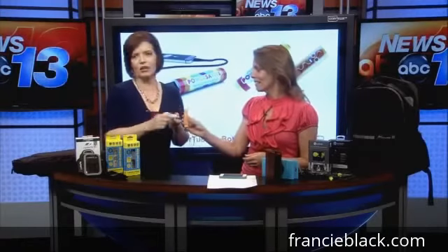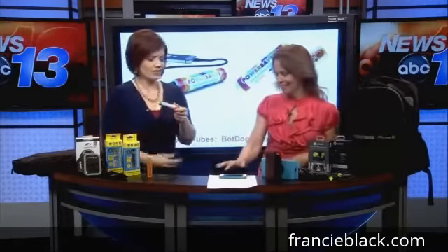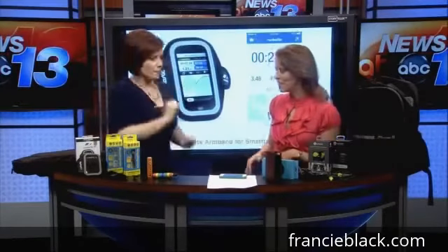That one looks like a hot dog bun with mustard on it, and they do crayons too — it looks like a Crayola crayon. That's really cool. These are from a company called Mimo; they have really neat stuff.